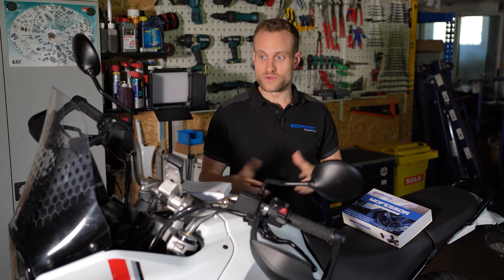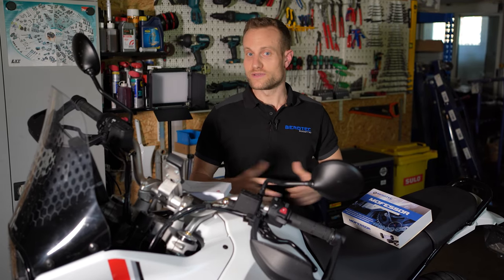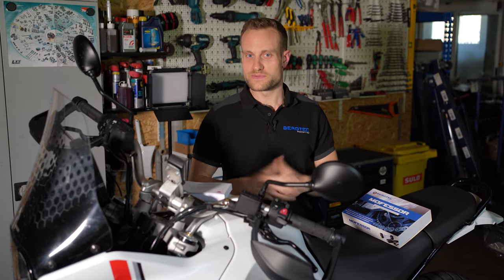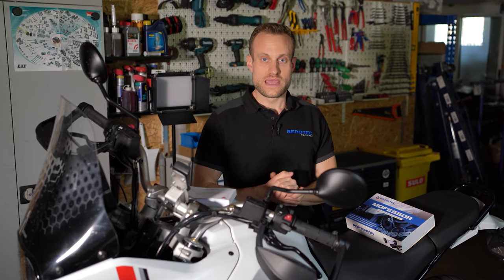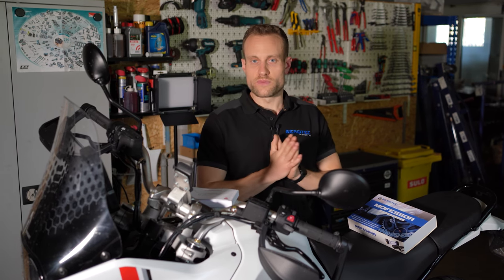Also wir waren selbst gerade in Marokko, zwar mit anderen Maschinen, aber wir hatten Platten und da war weit und breit keine Ducati-Vertragswerkstatt. Das ist so ein bisschen ein fraglicher Hinweis, hat uns eigentlich mehr zum Schmunzeln gebracht. Aber bevor wir jetzt mehr zur Ducati erzählen, legen wir einfach mal los mit dem Einbau.